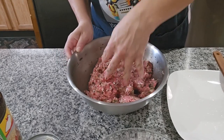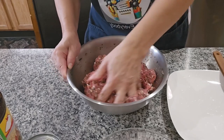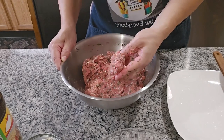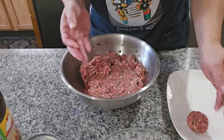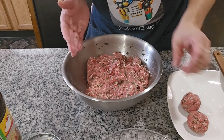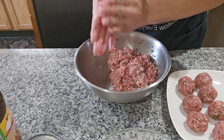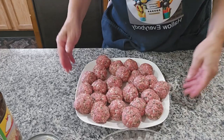Now I'm going to start mixing with my hands. You can also make two pounds of meat with the same ingredients — I'm only doing one pound today. Once it's all mixed, we're going to make all the little balls the same size, rolling them like this and putting them to the side.